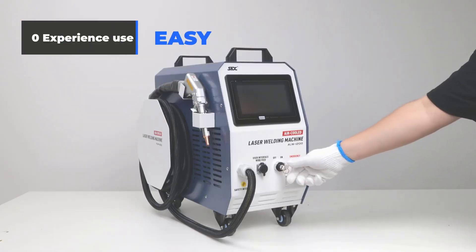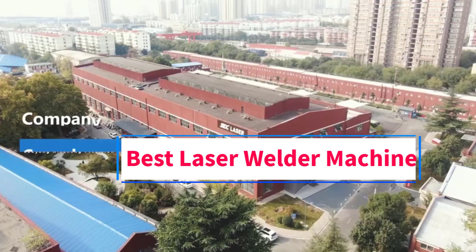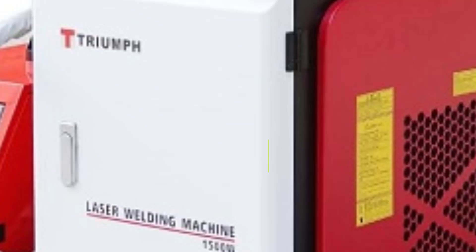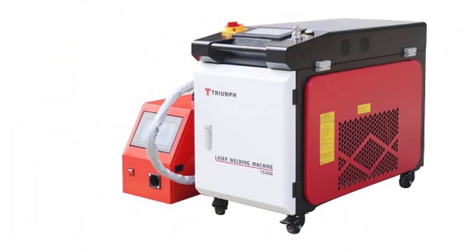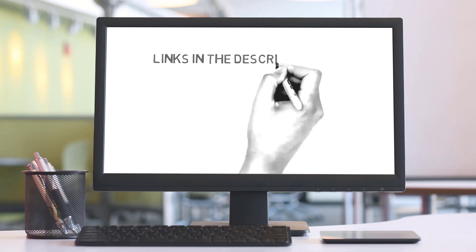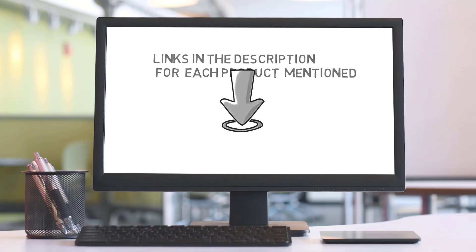Hi guys, welcome to my channel. Are you looking for the best laser welder machine? In this video, we will look at some of the 5 best laser welder machines in the market. Before we get started, we have included links in the description, so make sure you check them to see which one is in your budget range.